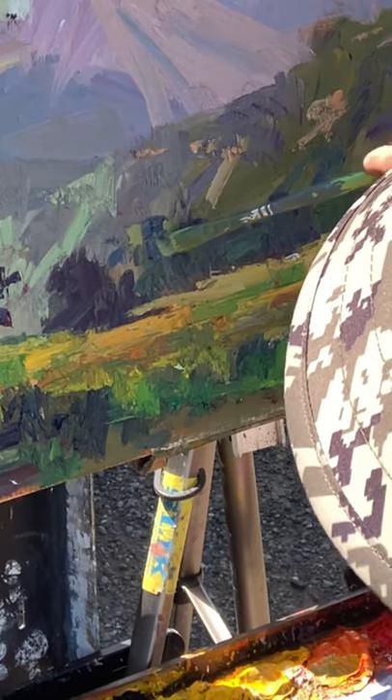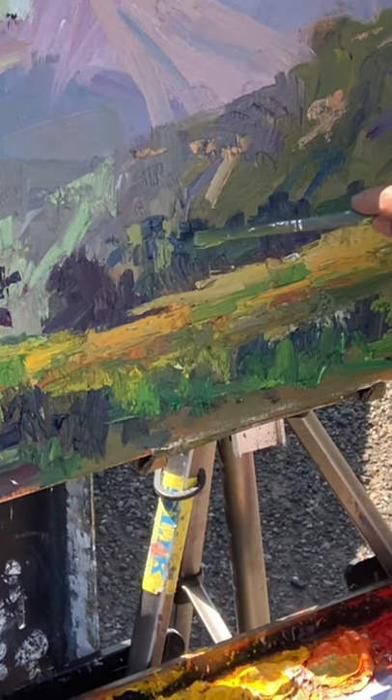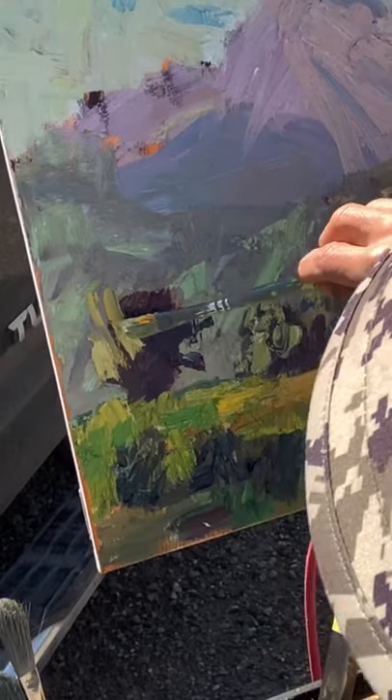The light on these middle ground trees is difficult — they are backlit. I can't go too powerful. I'm using cad yellow light, a cooler green color, and just following the outline of the tree shape.